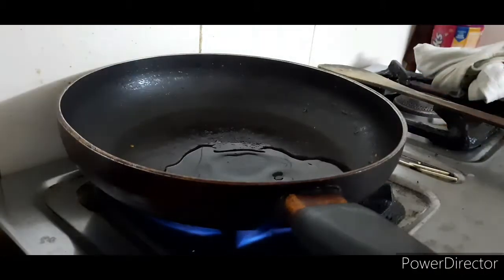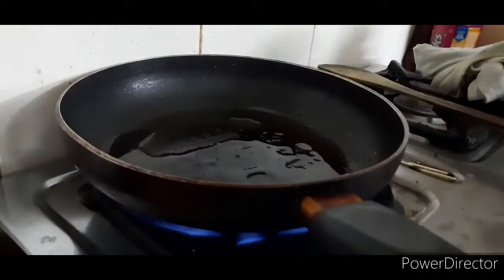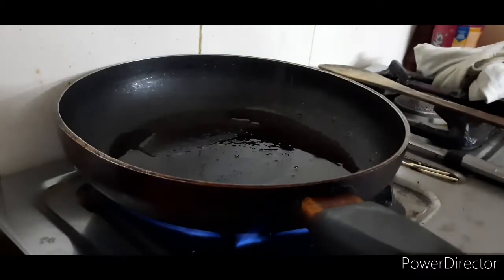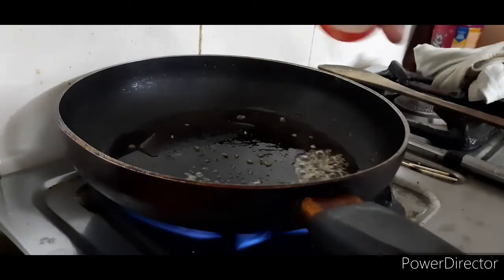We will add two tablespoons of oil in the pan.